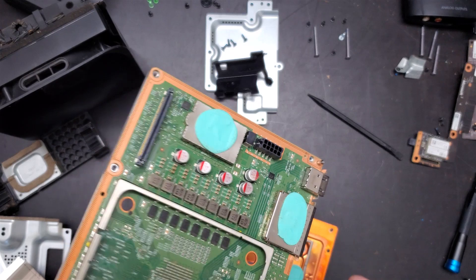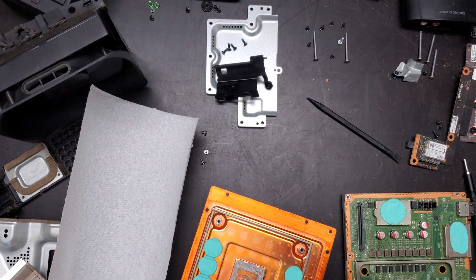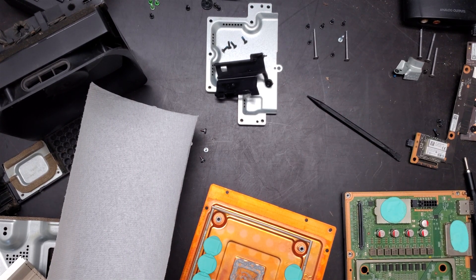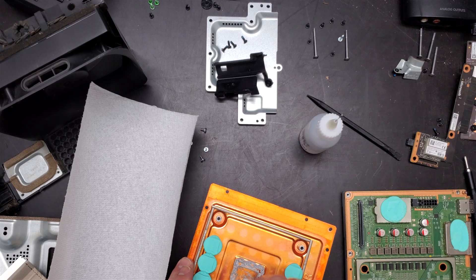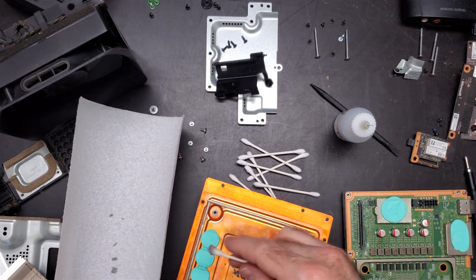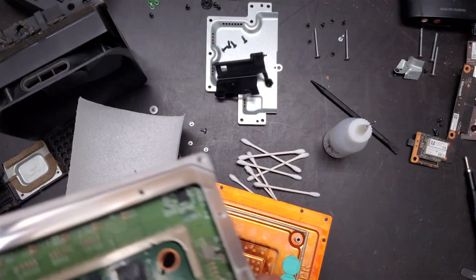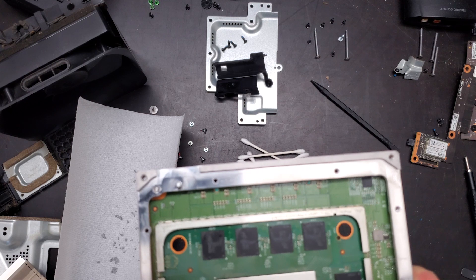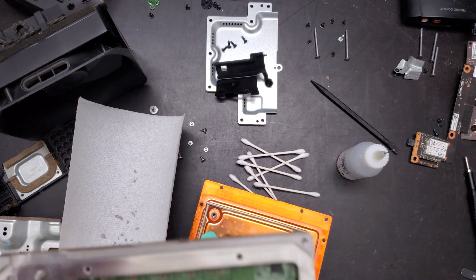We'll get that cleaned off. My recommendation is paper towel, lots of Q-tips, and isopropyl alcohol. The reason for isopropyl alcohol over water is that it's really good at breaking down thermal paste because there is an oil substance inside of thermal paste, and it really helps break it down. I don't believe I'm going to be able to get all of that thermal paste out from all those nooks because it's so dry. Some people would likely try very hard, but I'm pretty sure that's going to be a waste of time, so we'll do what we can.